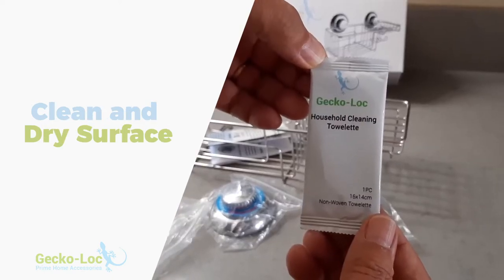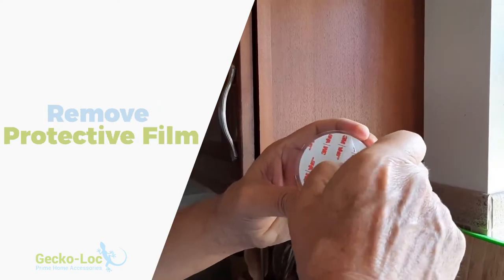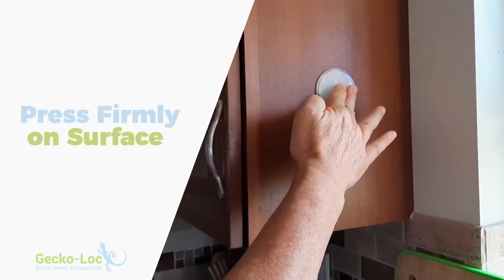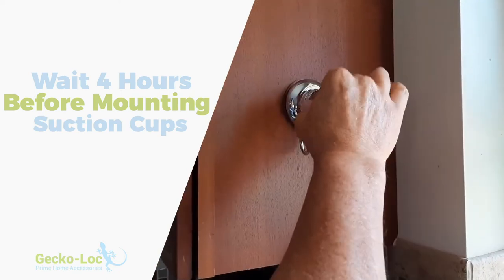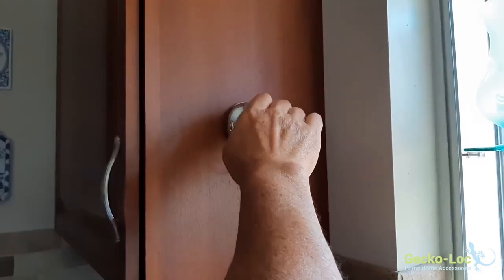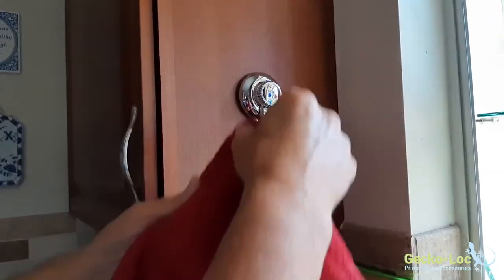Clean the mounting surface with the GeckoLock cleaning towelette and dry the surface thoroughly. Remove the adhesive protective film and press thoroughly on the mounting surface. Allow to adhere to the surface for four hours before mounting your suction cups. Mount your caddy basket, soap dish, towel hook, or squeegee, and enjoy!